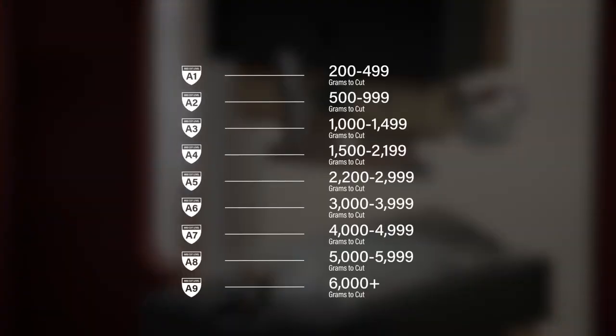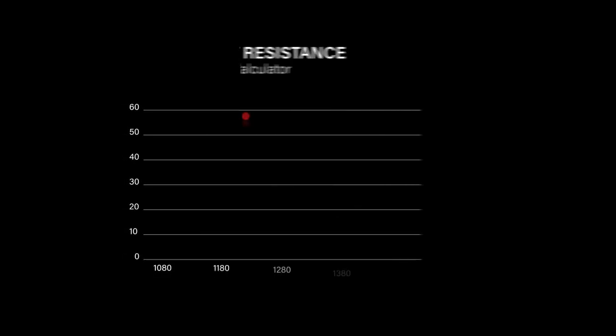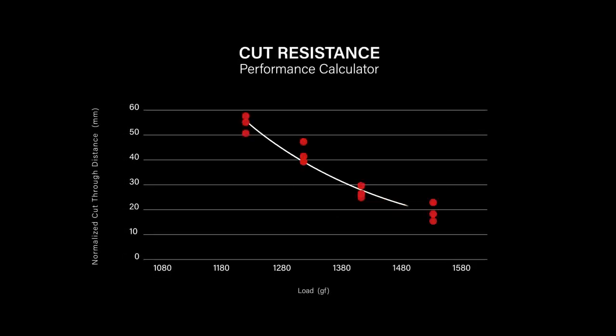As you can see from this chart, the A1 through A9 ratings are assigned based on how many grams of pressure are needed to cut the fabric. These are called gram scores. There are at least three passes of the blade at every weight, and these are averaged to get the final gram score.